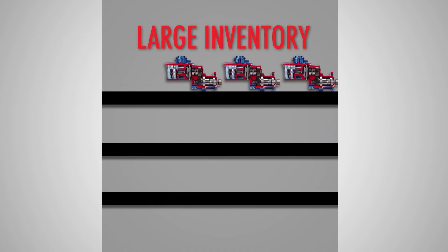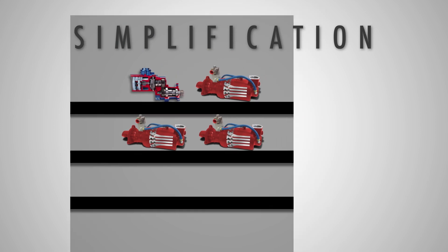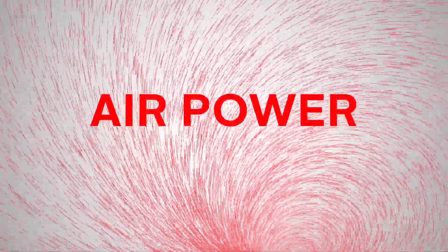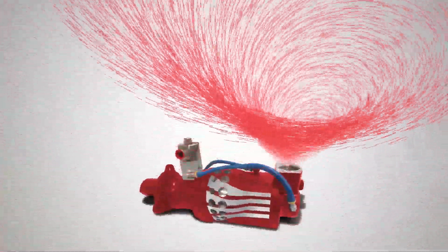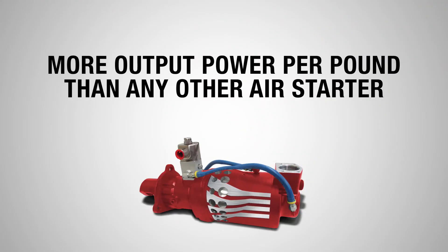It's simplification that reduces inventory lifecycle costs, and another way TDI adds value to the engine operation. From a performance standpoint, you'll notice two things: first, we have significantly increased starter motor power — Turbo Twister packs more output power per pound than any other air starter, period.